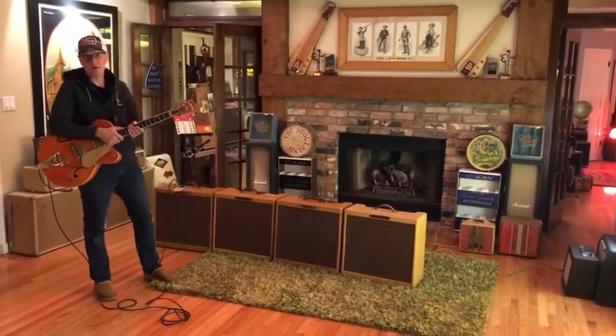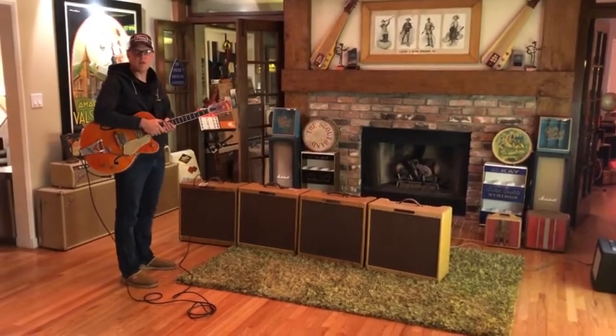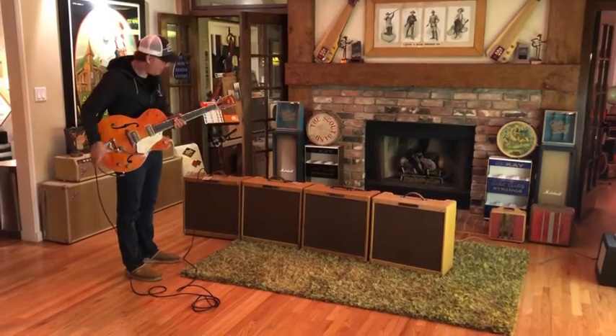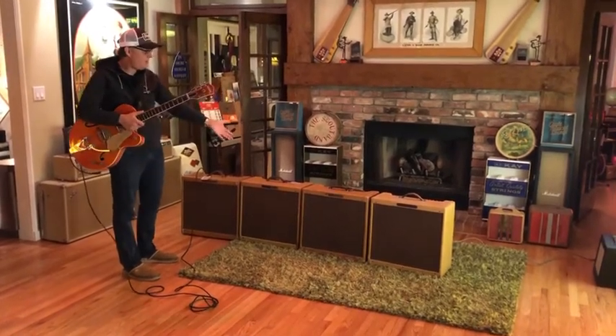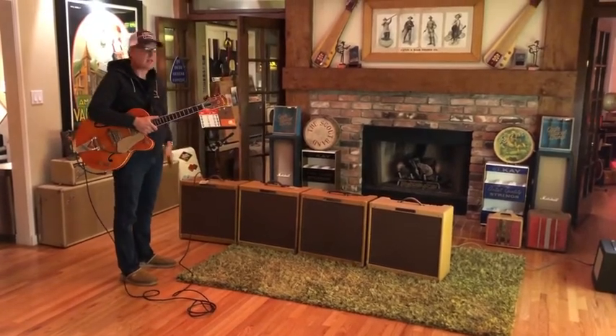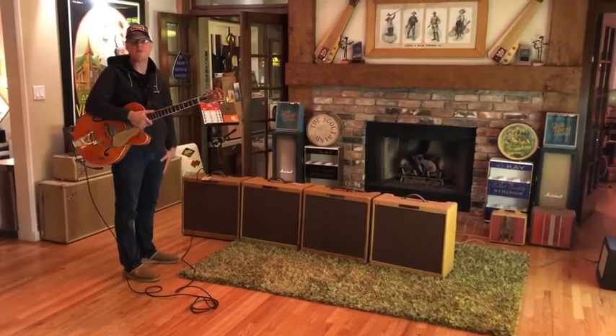Oh, hello. My name is Joe, and tonight we're in for a rare treat. I am playing a Gretsch guitar, and these are four 310 Bandmasters, and we're going to recreate the classic Pete Townshend rig that he used on 'Won't Get Fooled Again'.